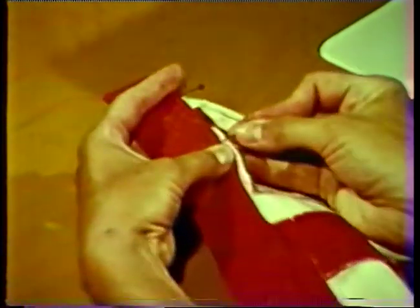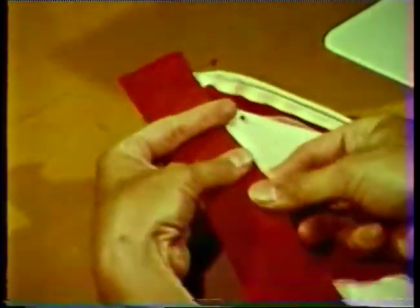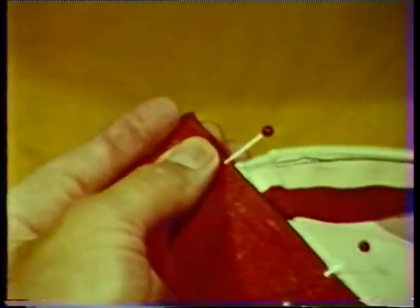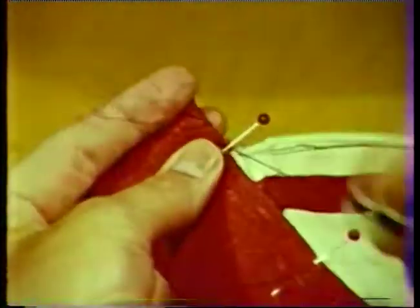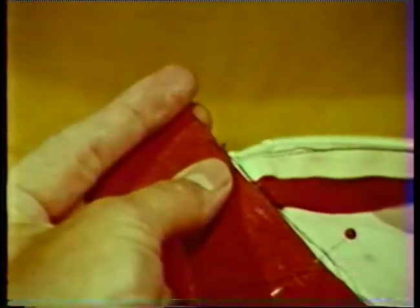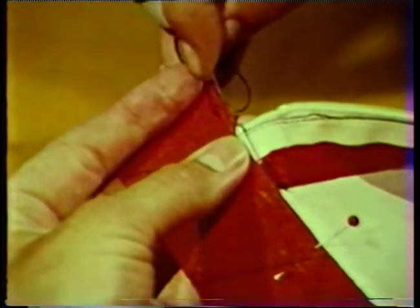An alternate method to finishing the lower edge of the waistband is to use the selvage edge of the fabric as the finished edge on the inside. Complete the waistband by stitching the band using a blind or a slip stitch. The waistband may also be topstitched for a more decorative effect.